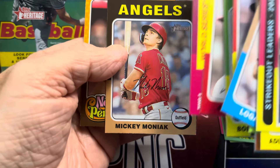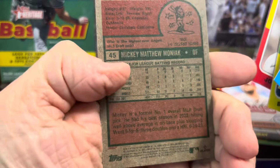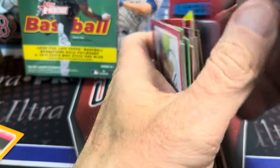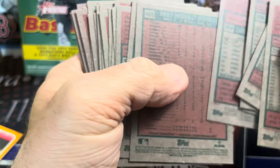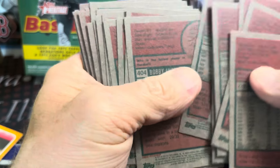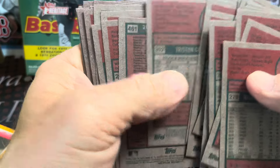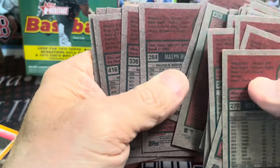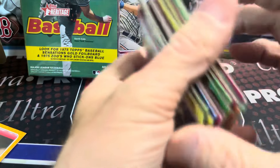Let's see if there's anything here. Mickey Moniak — is that a short print? Yes, short print. So once again, these are proving to be pretty pathetic right now. Unless I can get something big out of the last box, in general, run away from these. I'd much rather spend my money on a blaster box or a monster box. I even think maybe the individual packs are better than these hangers, but I could be wrong.